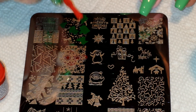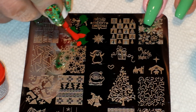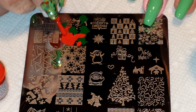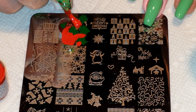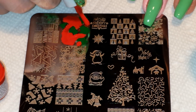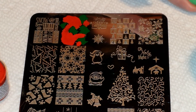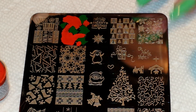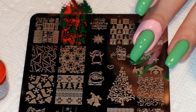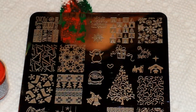Now I'm going to take my red and put it everywhere else. MDU is really thick, so it does a really good job of staying where you put it. It doesn't dry quickly when you're stamping with it, which is perfect for situations like this where you put the polish down and it takes you a second to actually pick up the image. Just going to do one clean scrape — try not to blend the colors.